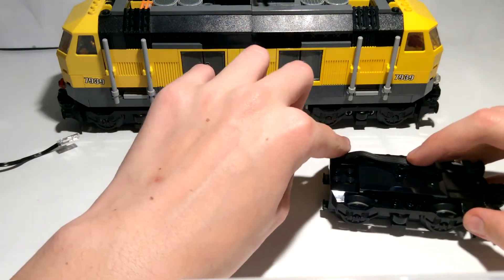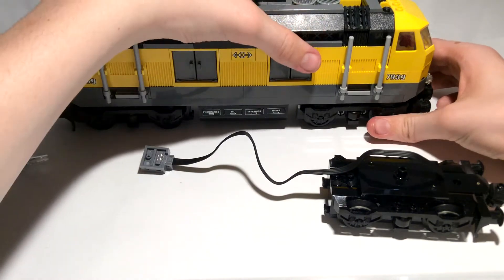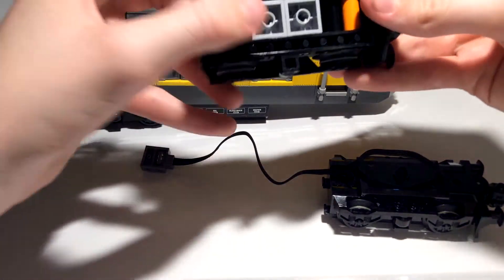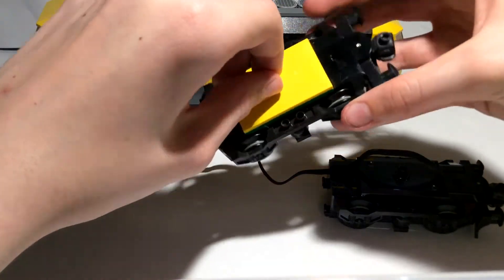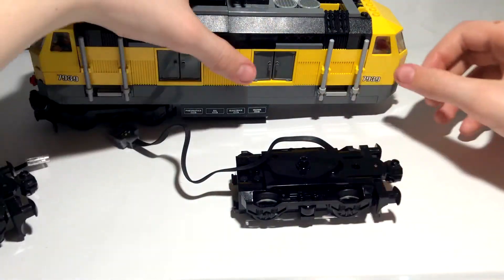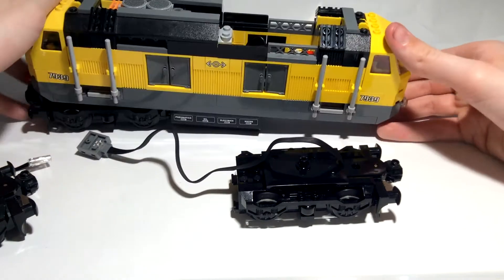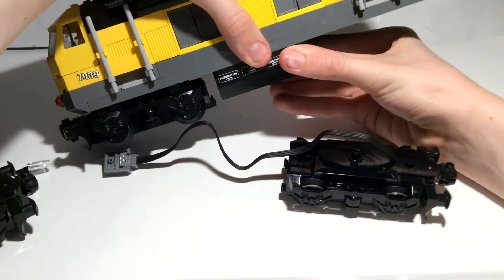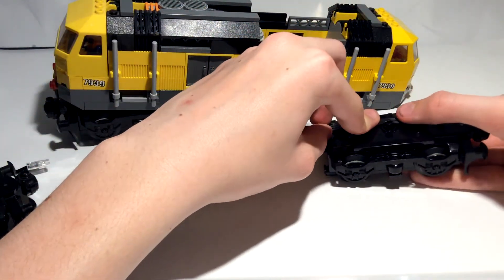This train is more enclosed than the 60098 locomotive but it'll still work. You have to take some things off the train. We'll start with this fake bogey — this is the one with the orange tube parts and the grey pieces on the bottom. It'll also have a yellow turntable piece, unlike the motors which have a black turntable piece built into the motor. So you take that off.